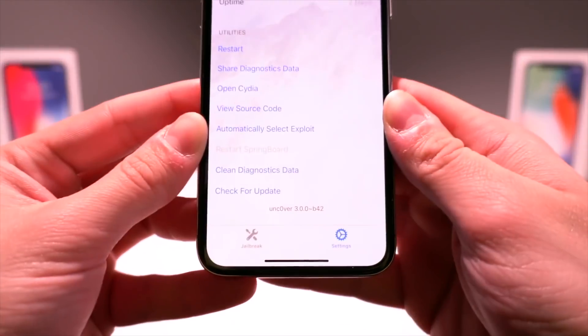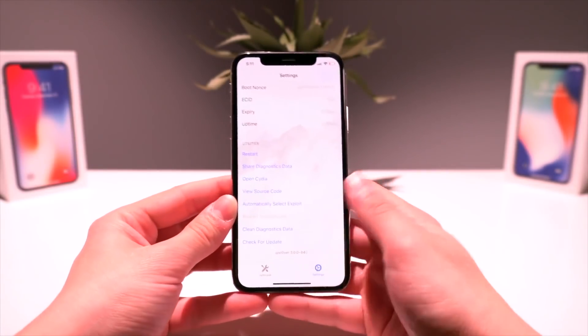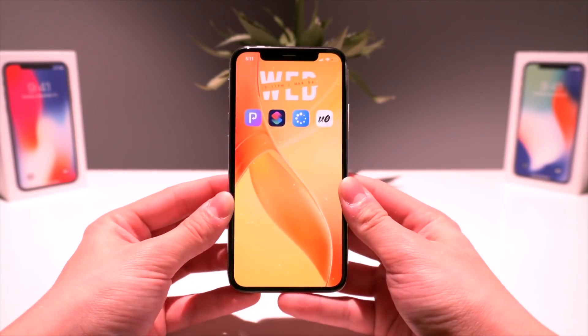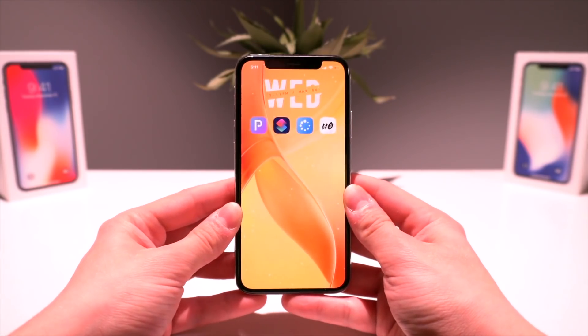There we have it guys — beta 42! I can't believe that worked as easily as it did. Usually when I'm doing tutorials for the first time they're hit or miss, but wow, that was a piece of cake. That is a pretty easy way to update the unc0ver jailbreak app by simply saying 'Hey Siri, update uncover.'